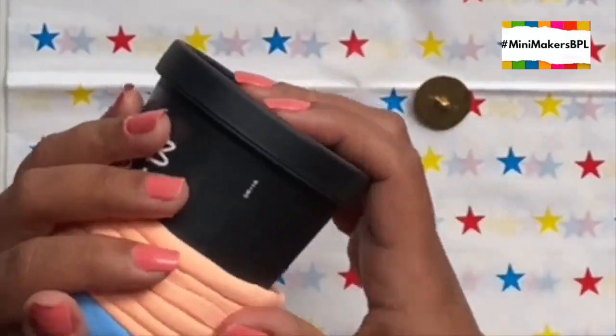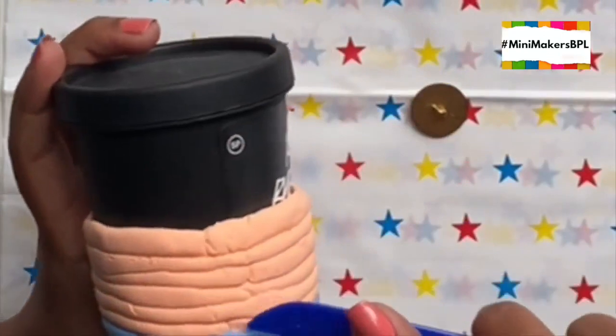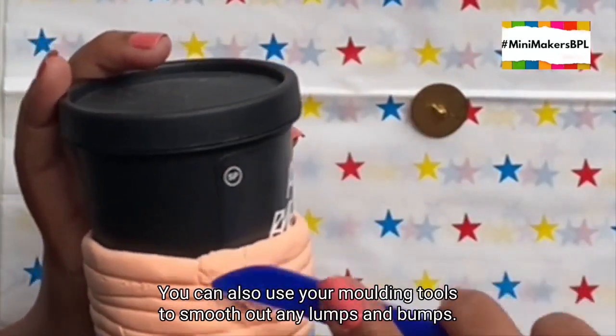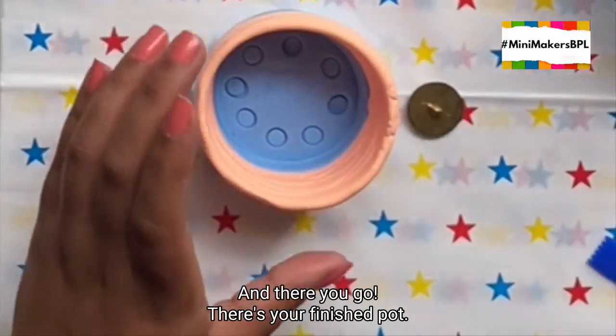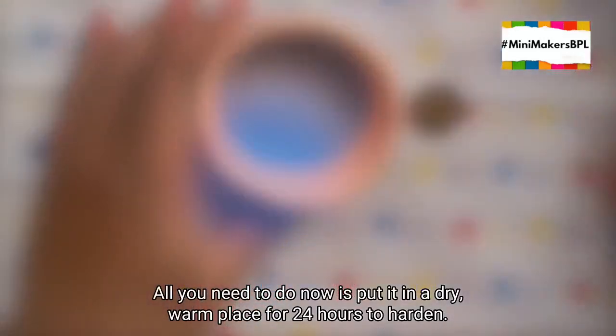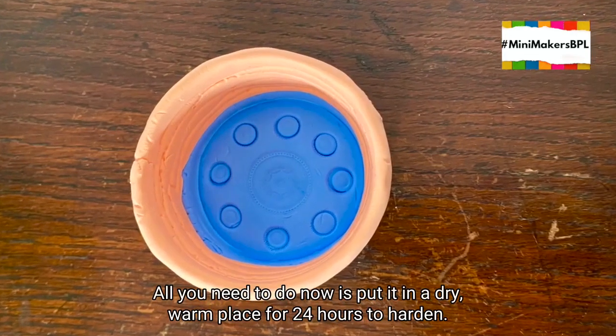If your pot looks a bit wonky, you can always put it back on the container and give it a final shaping. You can also use your moulding tools to smooth out any lumps and bumps. And there you go — there's your finished pot. All you need to do now is put it in a dry warm place for 24 hours to harden.